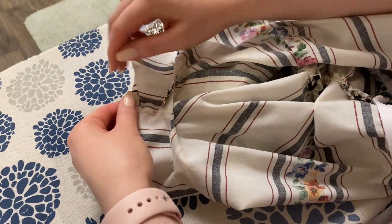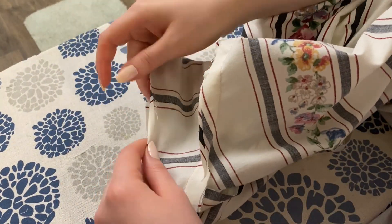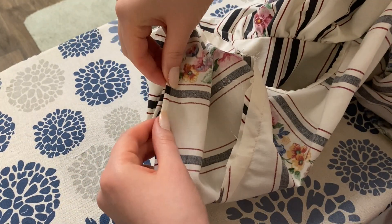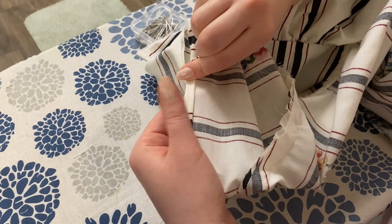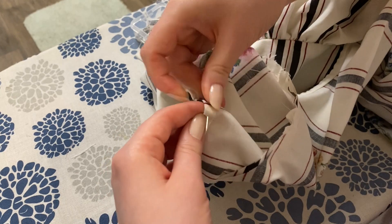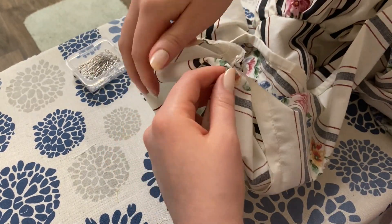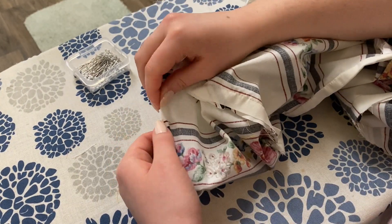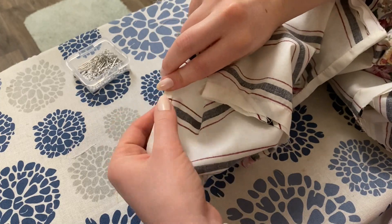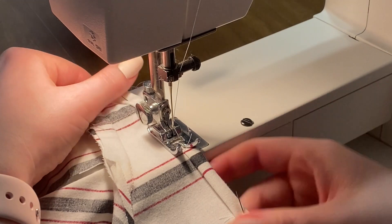Now the only raw edge left to finish is the sleeves. I'm a sucker for a double folded hem so that's what I'm doing here - making it very narrow, about a quarter of an inch. I'm using my iron to fold it in twice, pinning it, and then sewing all the way along to secure it. Do try to make your seam allowance as small as possible - I find that makes it look a lot more professional when you're done.